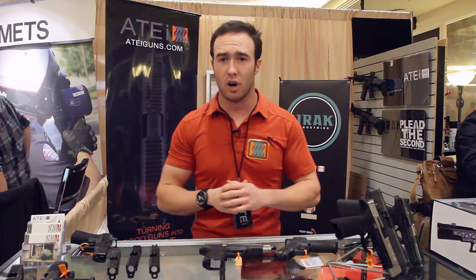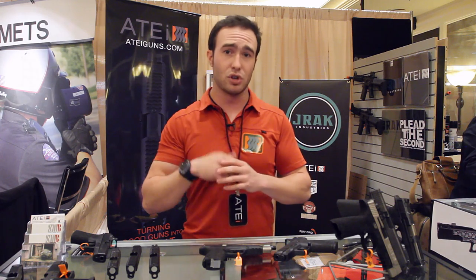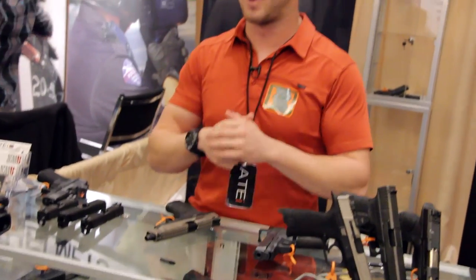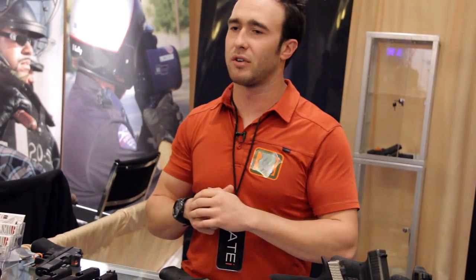You can find both these products online at 21cg.us. They retail for $29.95. We're also going to be partnering with a number of different distributors, including Rainier Arms, so you can find them online as well. Thank you guys so much for tuning in to Mil-Spec Monkey — keep tuned in for all the great footage from SHOT Show 2014. We'll see you guys soon.